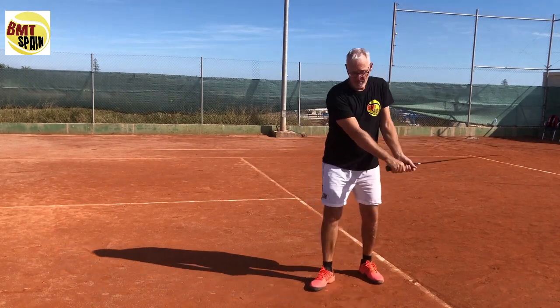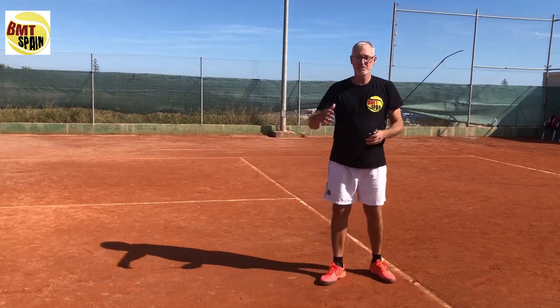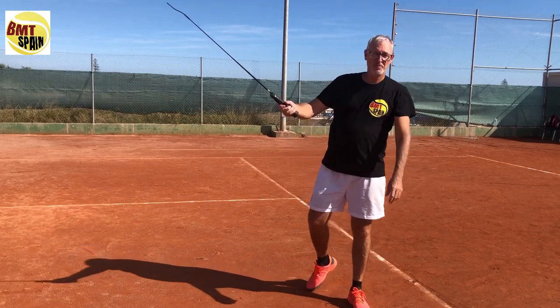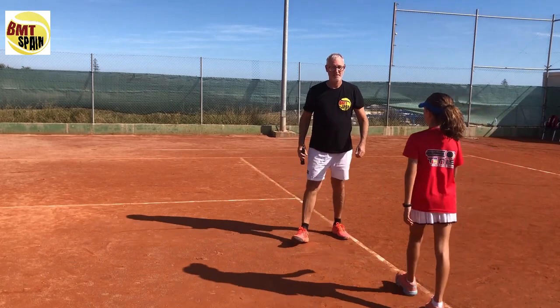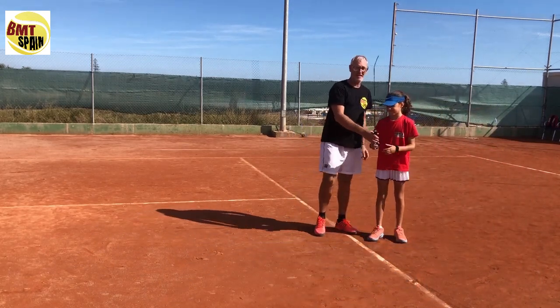For the two-handed backhand whip today I will do it differently than the other video — I will use my 10-year-old student Martina. So here we have Martina; she will do the four steps in the backhand.